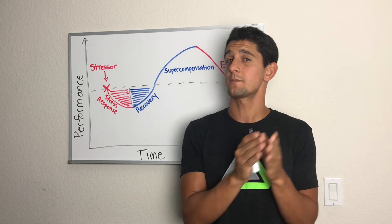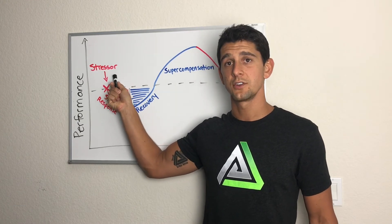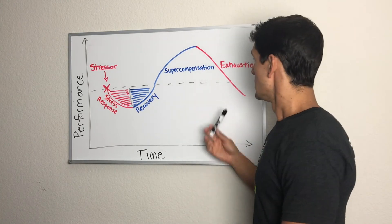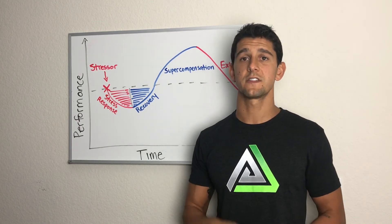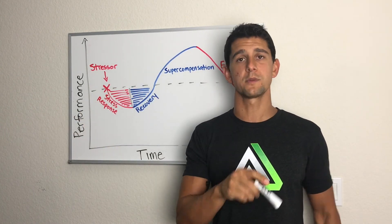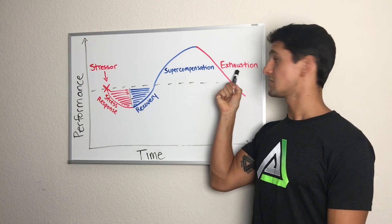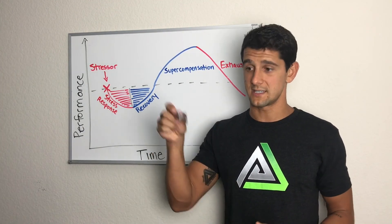We need to apply stress in various amounts across different types at different times. If you're accustomed to the same workout program and only lift weights, you're probably not stressing your systems enough to create adaptation — that bucket is full, but you're lacking in other areas. If you're on the other end applying way too much stress, focus on your recovery and understand the end goal is not just to push hard — it's to get better and improve performance in your desired task. Apply the right amount of recovery at the right time to progressively improve and avoid the exhaustion phase.